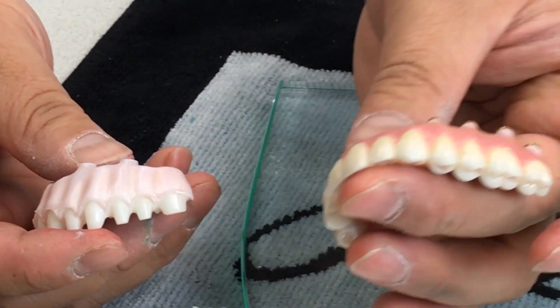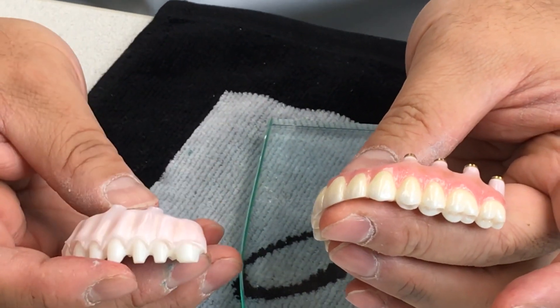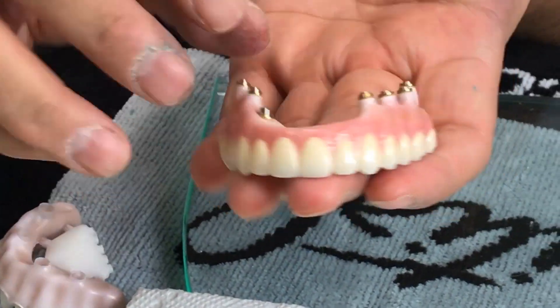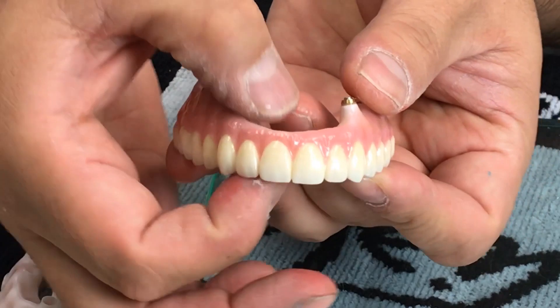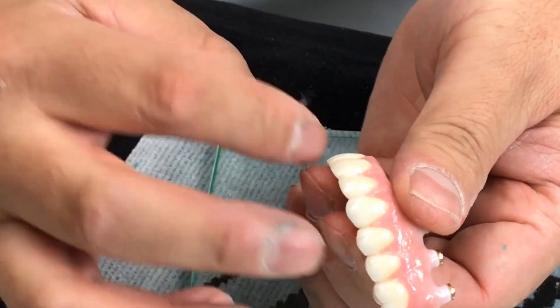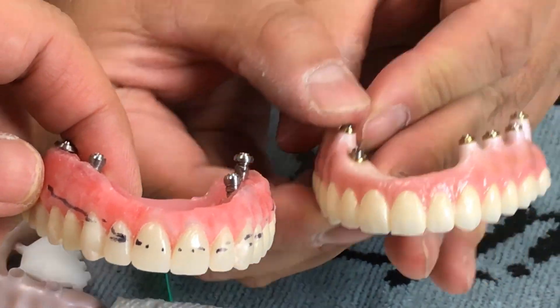This is the final case, and basically it was made in two pieces. The biggest problem with this implant case is it's very long, and the front anterior region is really short. Because of this, we have to make everything in two pieces.